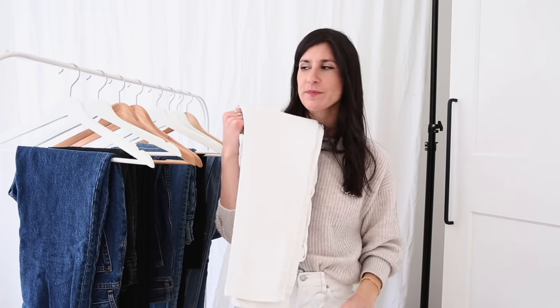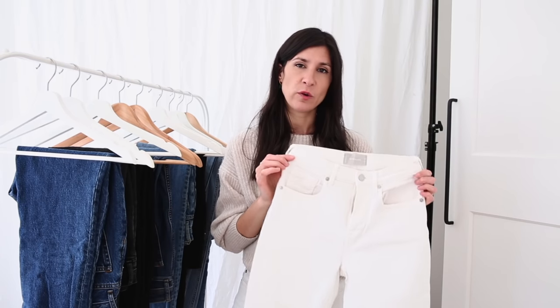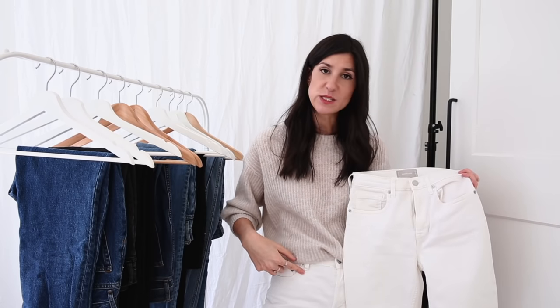I want to start with my favorite pair from the brand: the cheeky style. I'm currently wearing my 90s cheeky right now, but let's go in with the original cheeky first, which I added to my wardrobe maybe three or four years ago. I have these here in the bone — and the original cheeky is designed to make your butt look great, and they do. I'm also wearing the 90s cheeky in the bone.